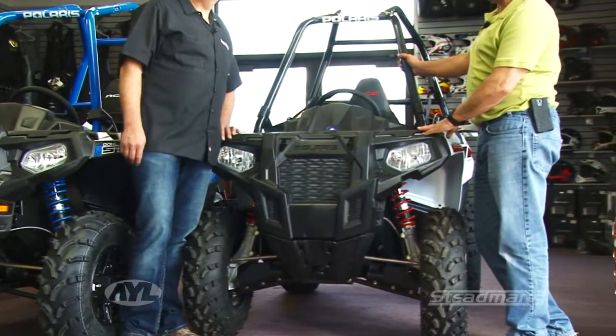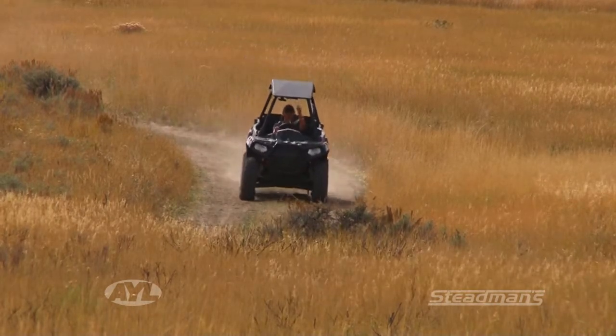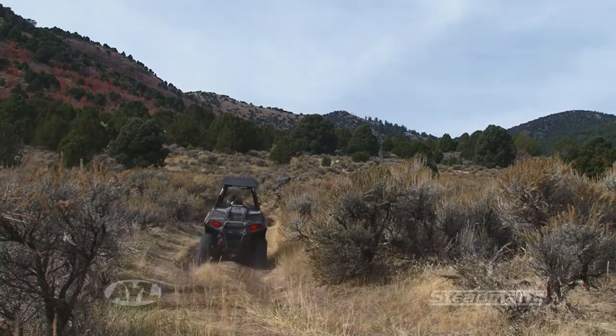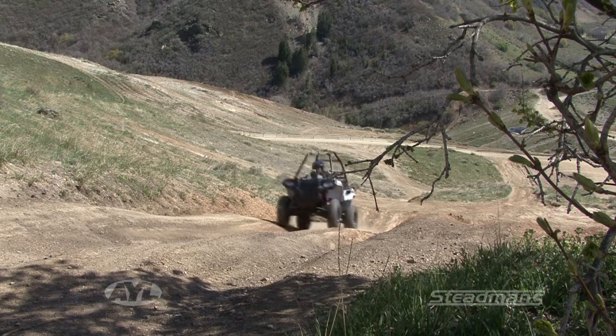It's a base machine. The 325 motor sounds like it might not have enough power to do the job, but it really does work a lot better than it sounds like it should. A lot of times you're not going real fast in the hills — the roads are rough, lots of corners and trails — so it'll do the job and do it great.